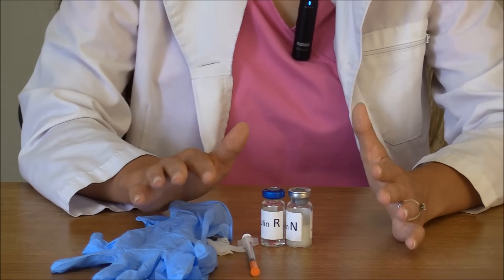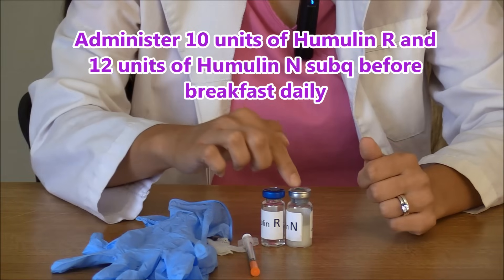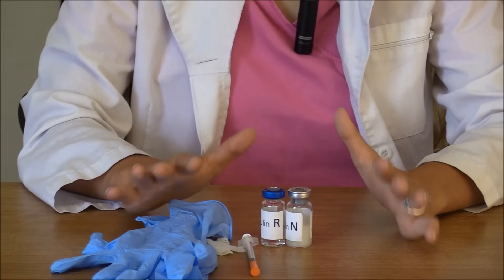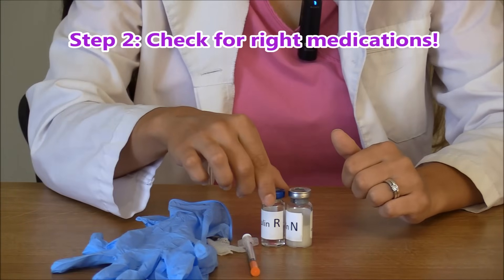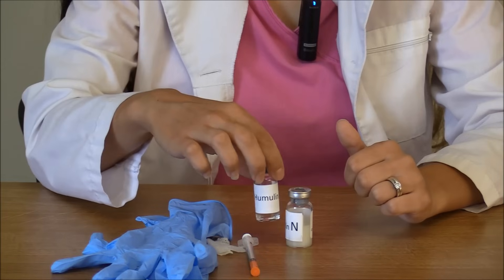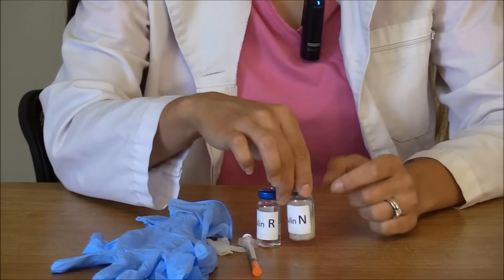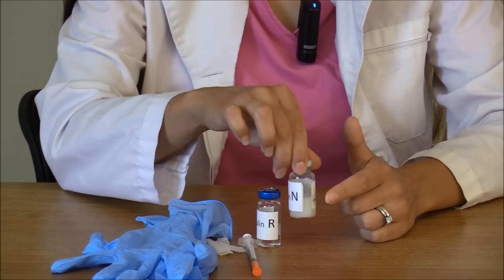Our doctor's order says administer 10 units of humulin R and 12 units of humulin N subcutaneously before breakfast daily. After you confirm that, you want to make sure you have the right medications. So you're going to take your vial and read what's on it. Here we have humulin R — you can tell because it's a clear solution — and then we have humulin N, which you can tell because it is cloudy.